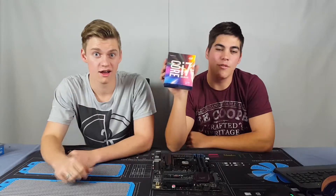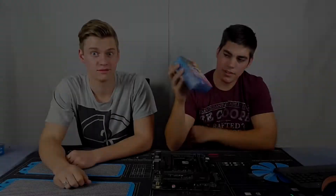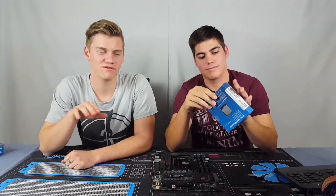G'day everyone, it's Tyson and Tate from TNT Tech. Today we'll be looking at and installing the Intel Core i7-6700K 1151 socket CPU. I'll start unboxing it and Tate will tell you some of the specs.